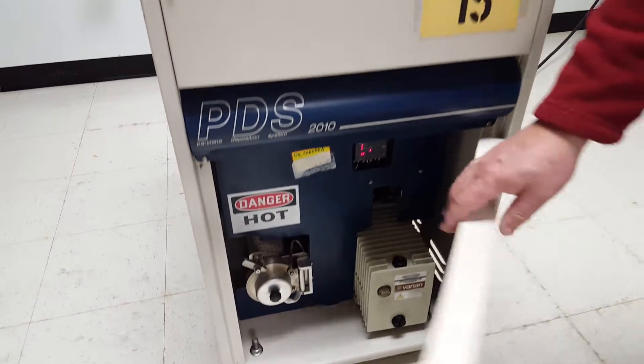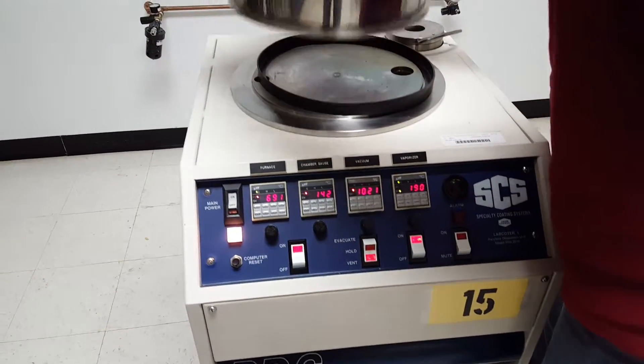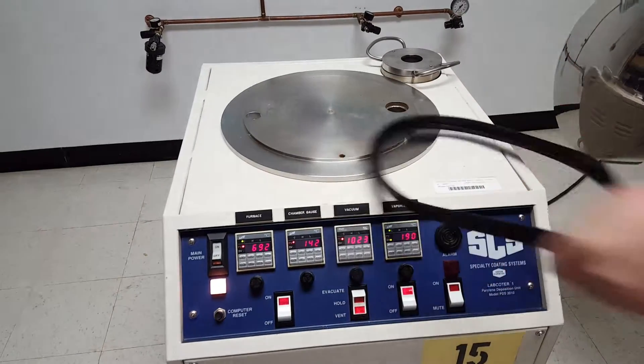If you come back up top, I'll show you the chamber. Here's the chamber.